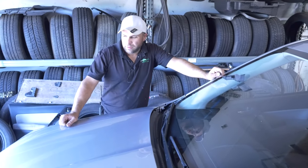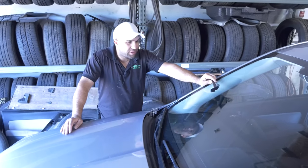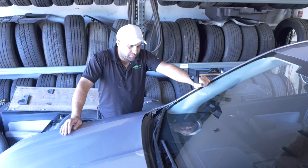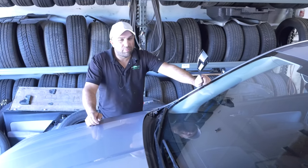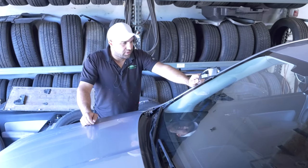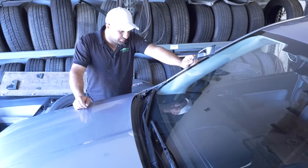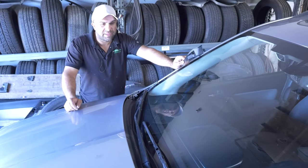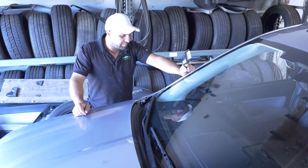Hi guys, we're back and today I'm going to show you how to replace these guys. Sometimes when they do the windshield, they pull these cowl pieces off and they break them, so we had to order a new one. I have a tendency to break them too when I pull them off, so I just keep them in stock — when they pull them off, they break.